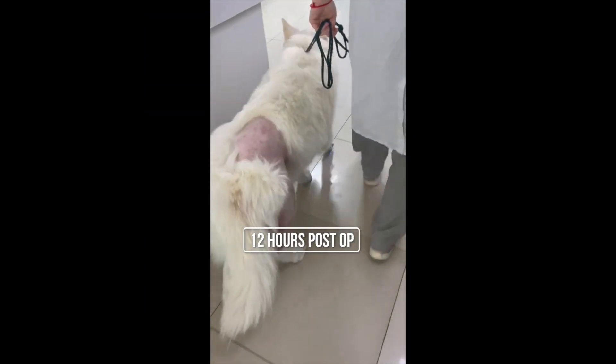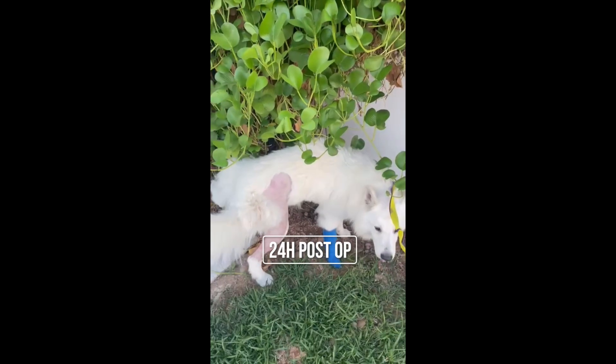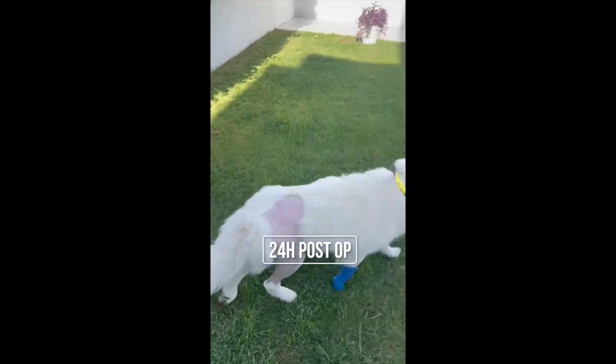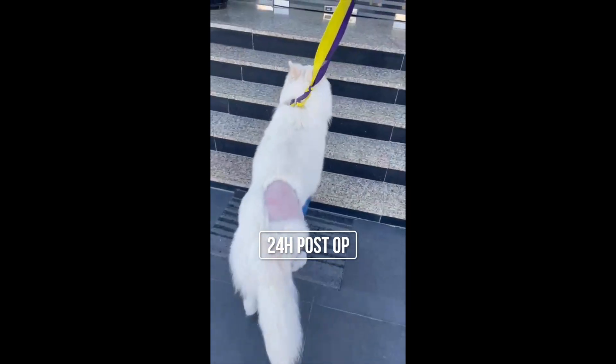In 12 hours post-surgery, Enzo showed remarkable improvement and continues to improve through post-op physiotherapy. Every pet deserves mobility without discomfort. Book an appointment with us today. Call 4411-8850.